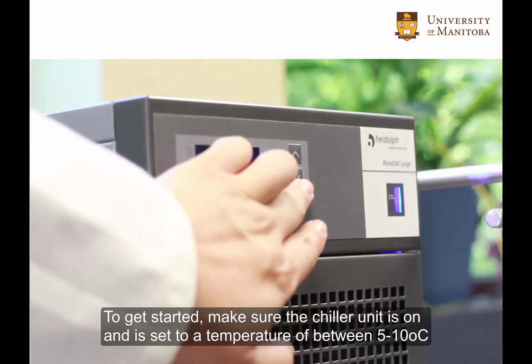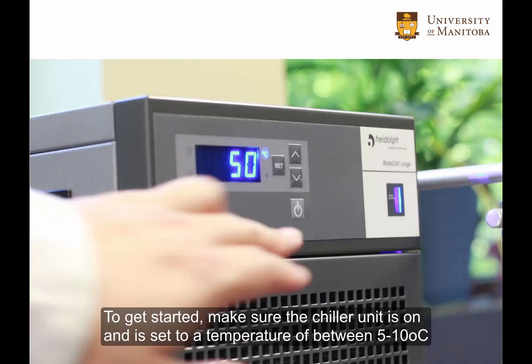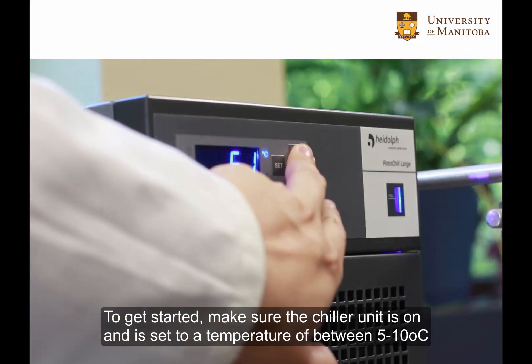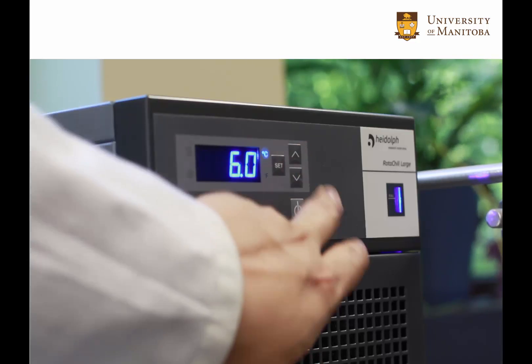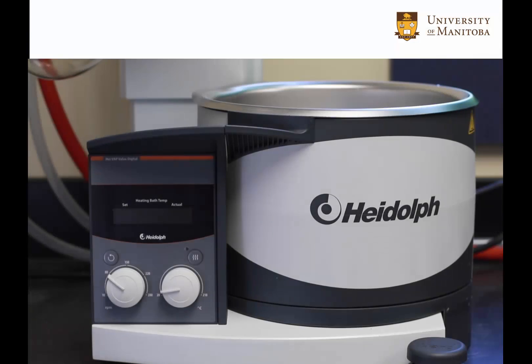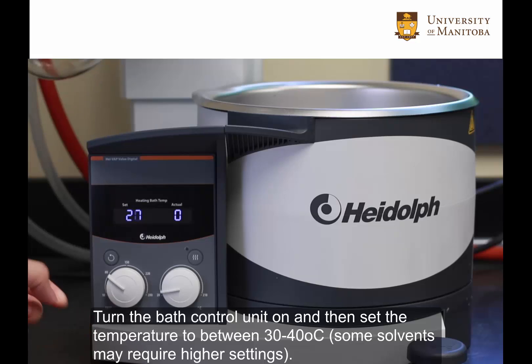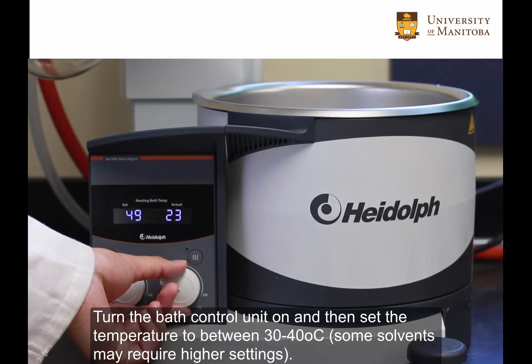To get started, make sure the chiller unit is on and is set at a temperature of between 5 to 10 degrees Celsius. Turn the bath control unit on and then set the temperature to between 30 to 40 degrees Celsius. Some solvents may require higher settings.